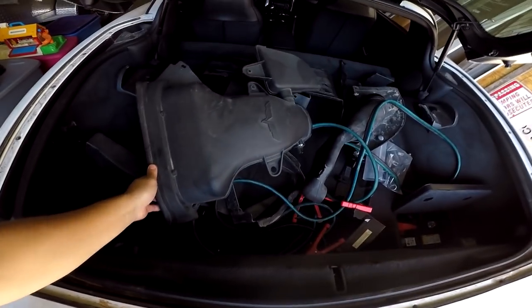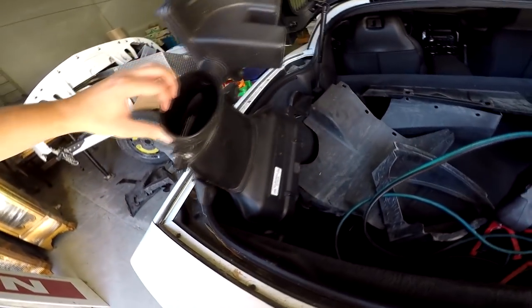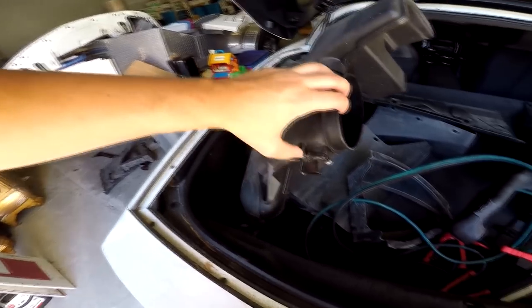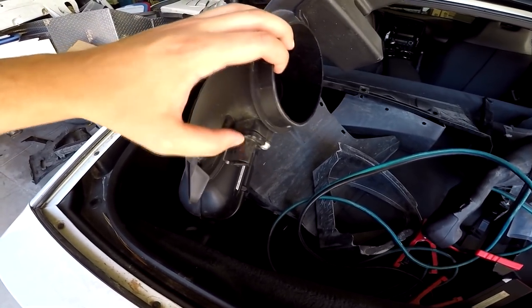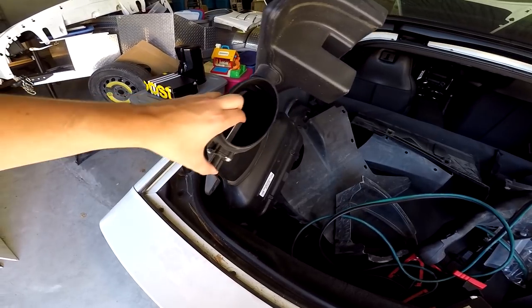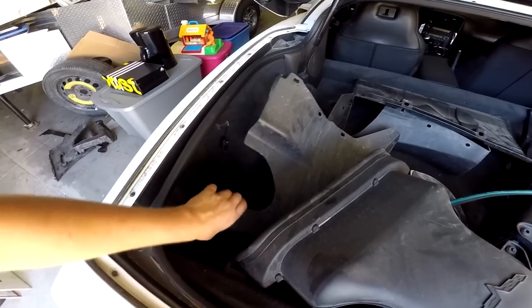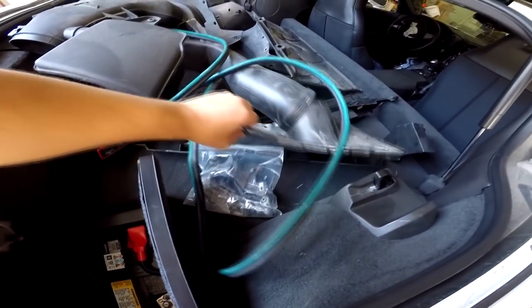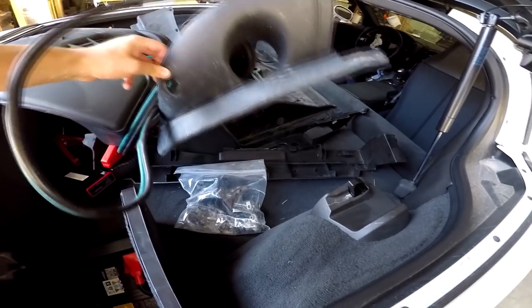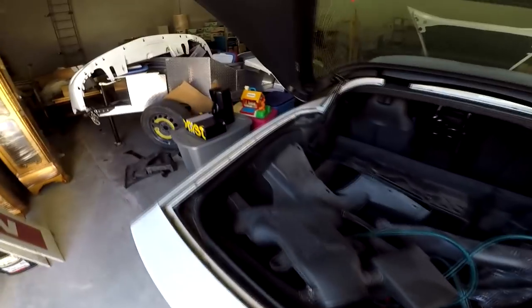The Corvette guys out there probably noticed our air intake was missing - it is right here and it looks complete, it doesn't look like it's broken. This right here is our MAF - our mass airflow sensor. Those parts are typically very expensive, so it's really awesome that it's still here and still intact. These are some under panels and mounting bolts that they took apart. They obviously didn't include any of the coolers or radiators - I'm guessing some of those might have actually cracked. Who knows what happened.